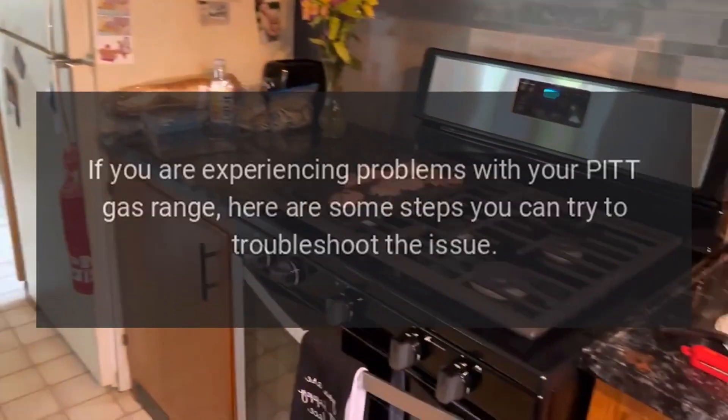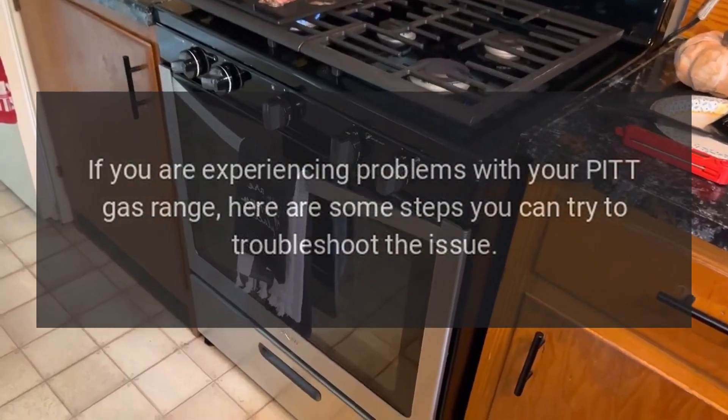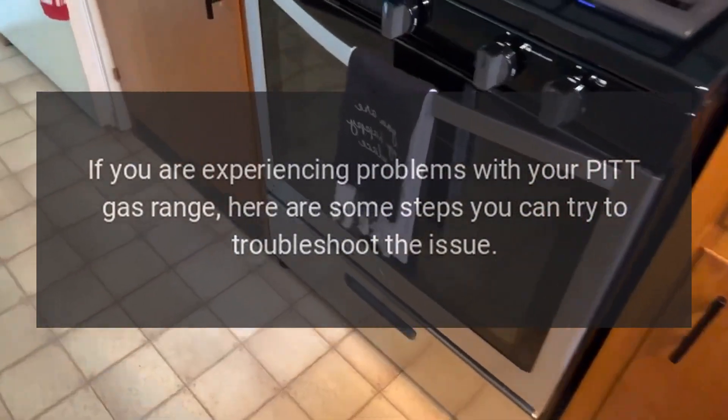Error Codes: If you are experiencing problems with your PIT gas range, here are some steps you can try to troubleshoot the issue.